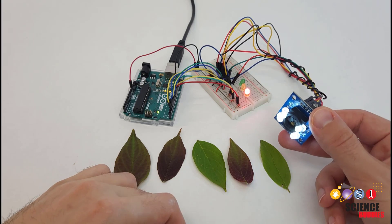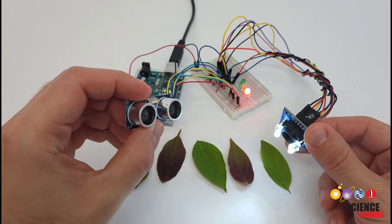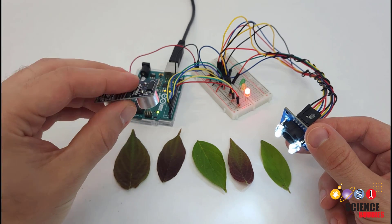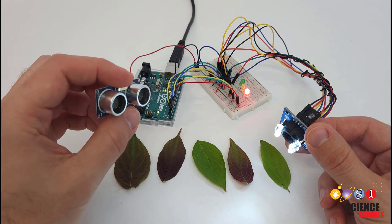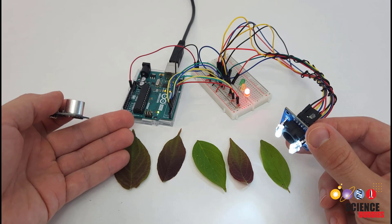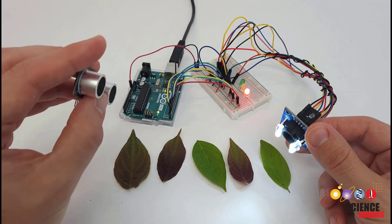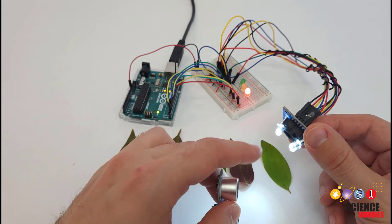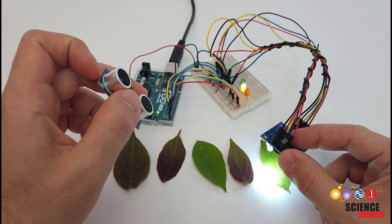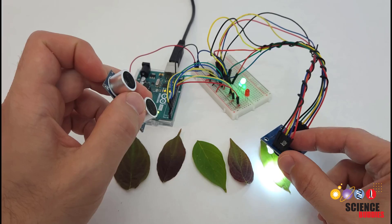You can also combine this color sensor with other sensors. For example, this is an ultrasonic distance sensor that measures the distance to an object by emitting bursts of ultrasonic sound and measuring how long it takes for them to reflect back to the sensor — just like a bat uses sonar to detect objects using sound. This is important because you'll notice that this color sensor also depends on how far away it is from the object that it's measuring.